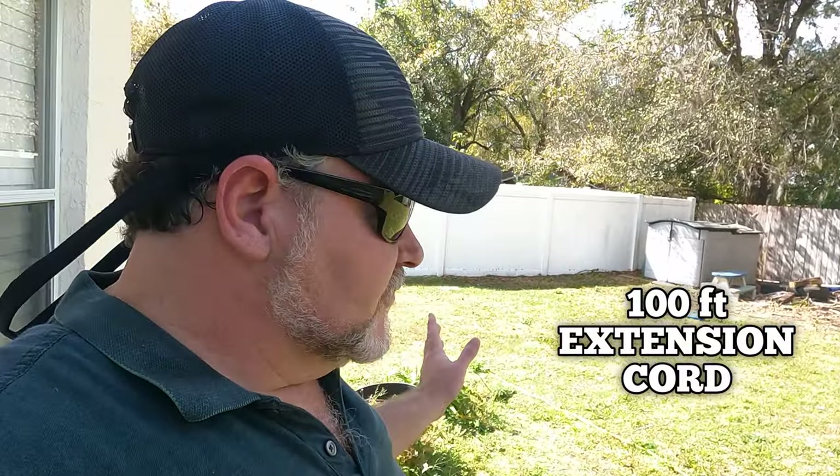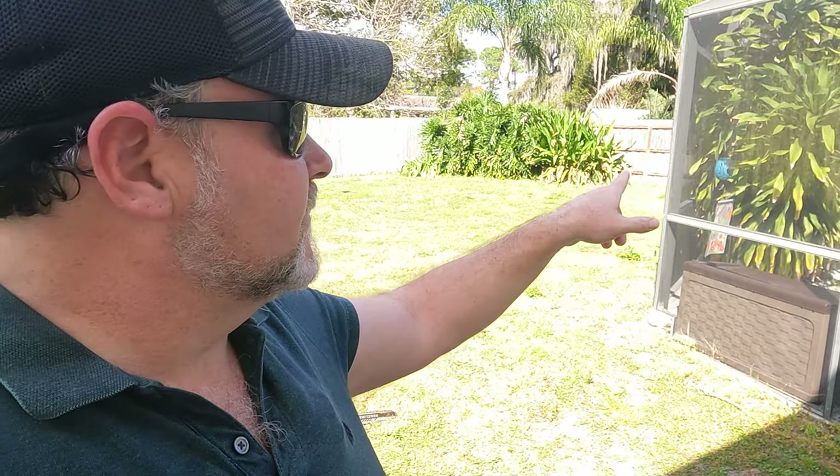I really like this chainsaw so far. The only disadvantage is that it is electric — you will have to plug it in. I have a 100-foot cord so it'll reach around. I have some more places I can plug this in and it would work great. I have a couple of things I need to take care of in the pool area, so I'm going to cut some of that down and see what it does.